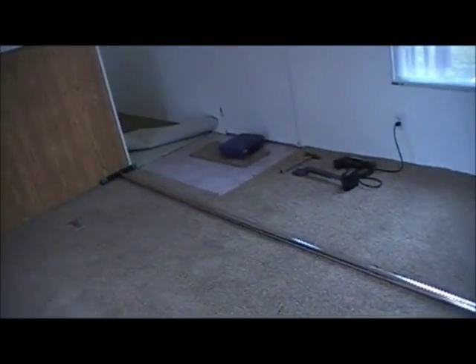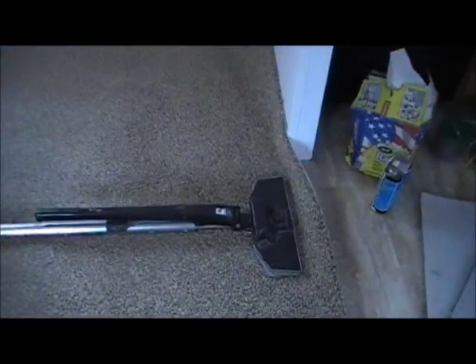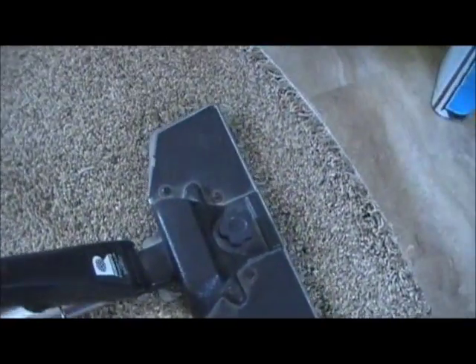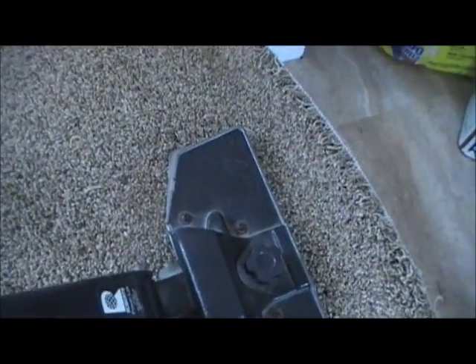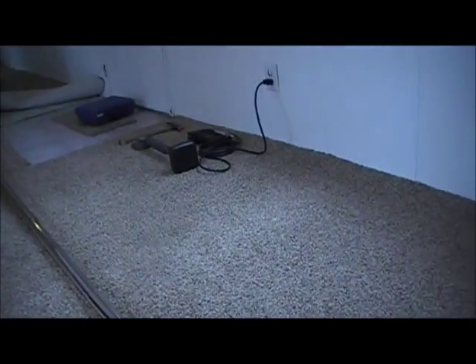That first stretch that I took, just to kind of tighten that up, I just still left that on there. What I'm going to do now, I'm going to take that same stretch again, but I'm going to take it a little harder this time. Really give it a little bit of a pull there. Now I've got it nice and tight.